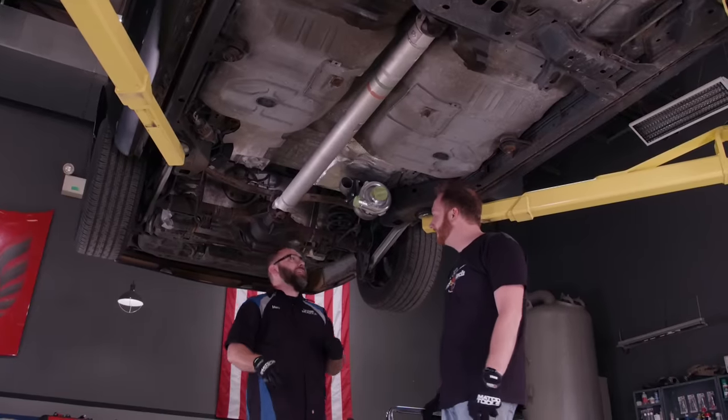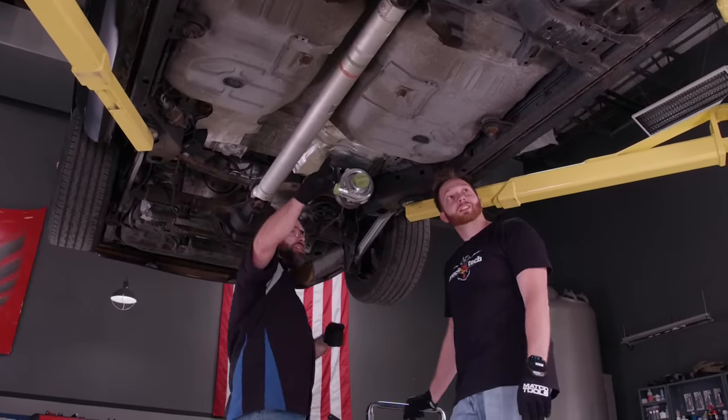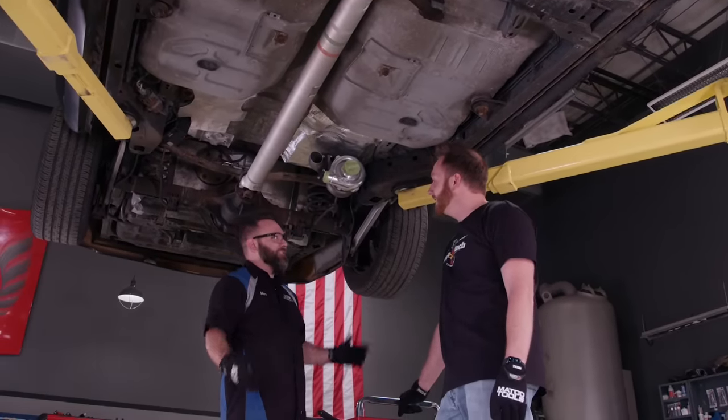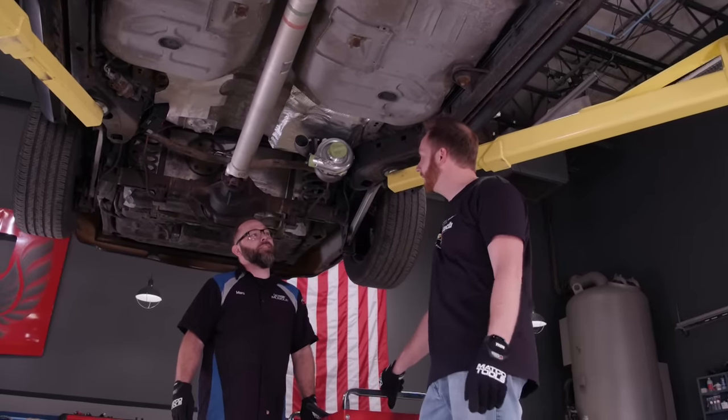There's a method to this madness. You run the charge pipe up here and it just acts as the intercooler as it goes up and plumbs right into the engine. It's magic. It's low key for sure — it's hidden. You won't see anything under the hood if you're going for a sleeper kind of look.